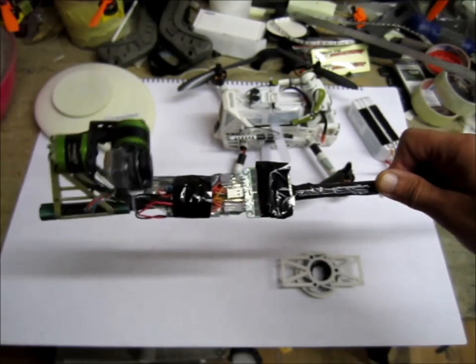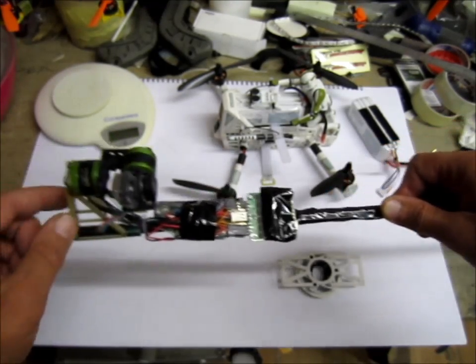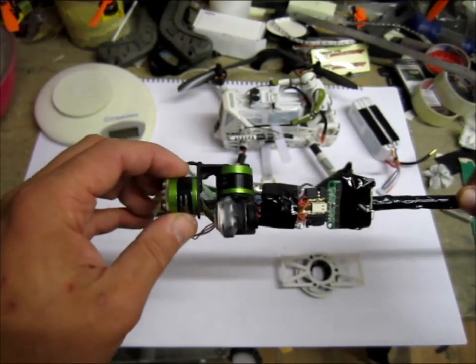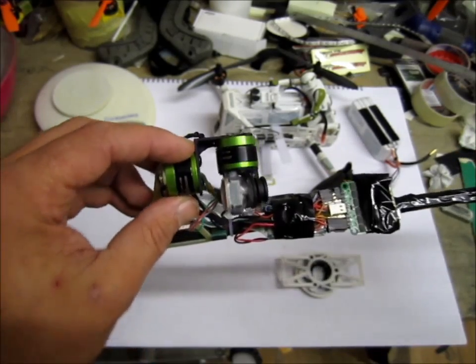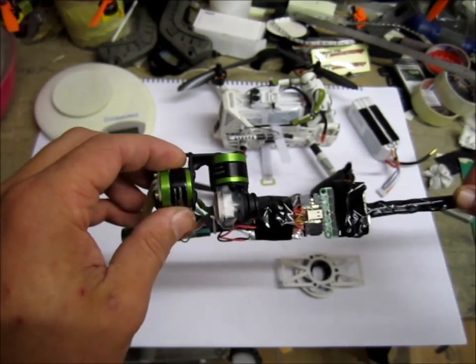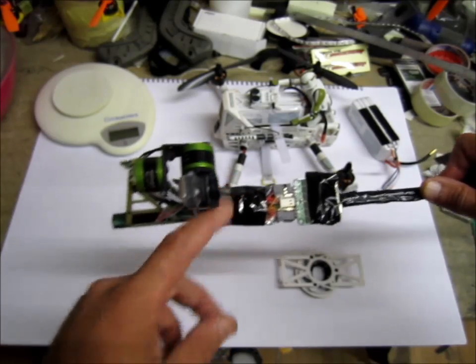There's an Afro BGC 32-bit gimbal controller running AlexMoss 2.4. The reason behind that is to have the lightest gimbal so I can put it on a mini quad — like a semi-mini quad, a 300 size I'll be building. We'll see — a seven inch prop setup, roughly on six cells.